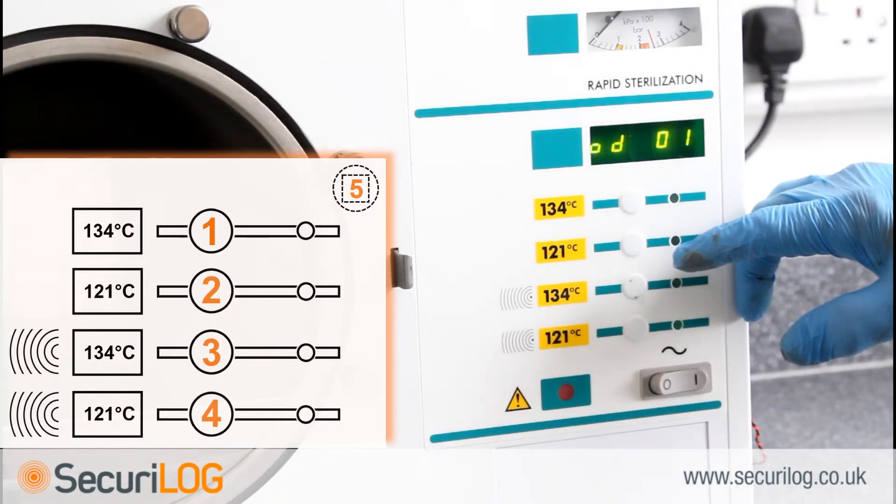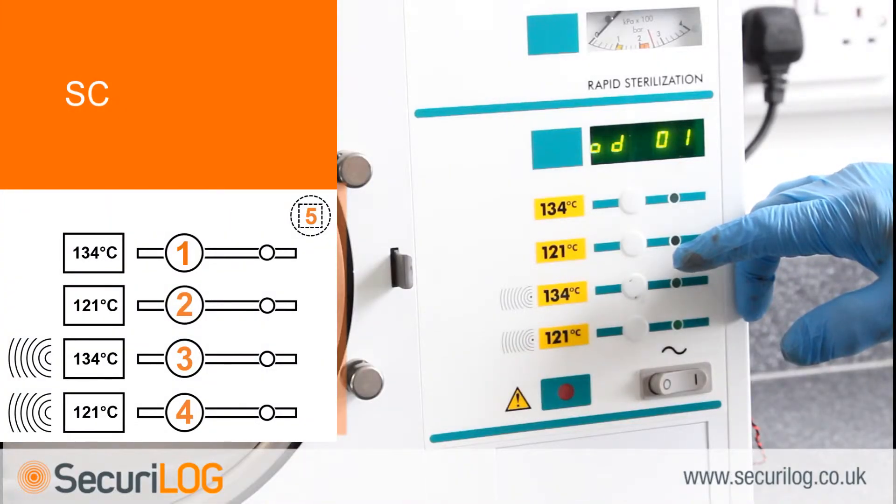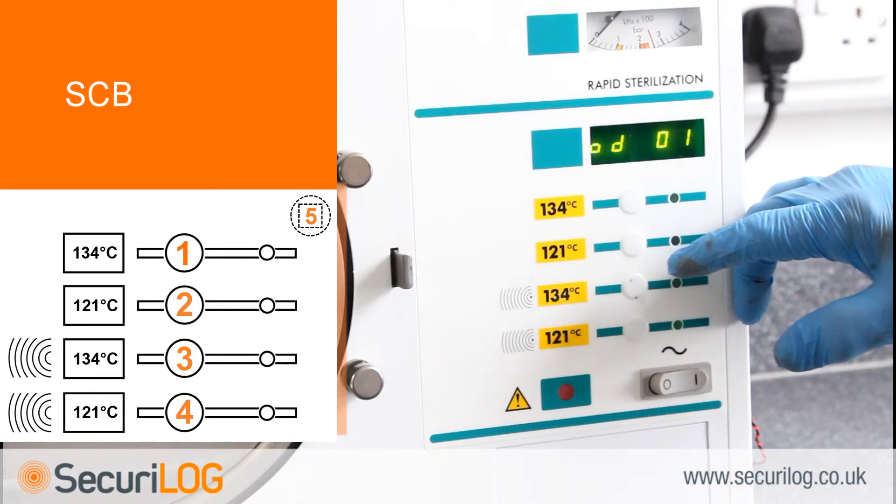The machine serial number must now be set. The autoclave serial number — found on the data plate on the inside of the autoclave door and on the back of the autoclave cover — comprises four parts. The first part to set is the modification state, made up of three letters; however, only the third letter is used. The letter is represented by a two-digit number: A is 01 through to Z at 26.